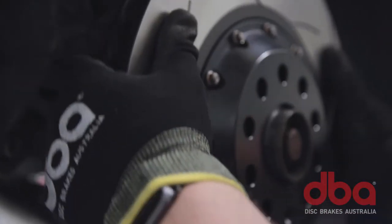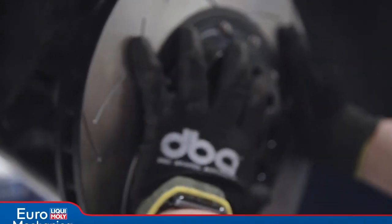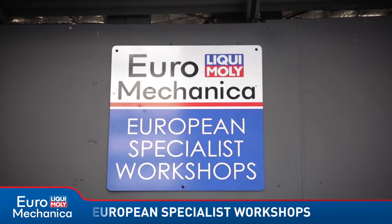All DBA products are direct factory replacements, so no modifications are required. And of course, you can get them through your local Euromechanica performance specialist.